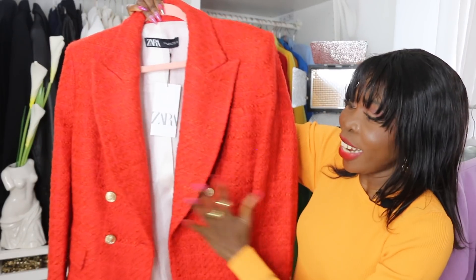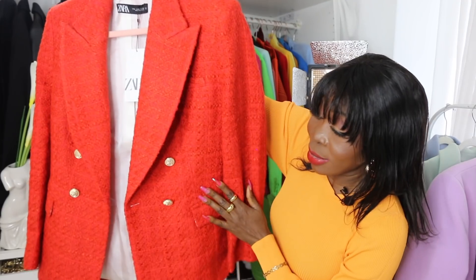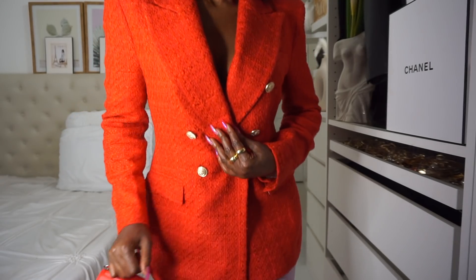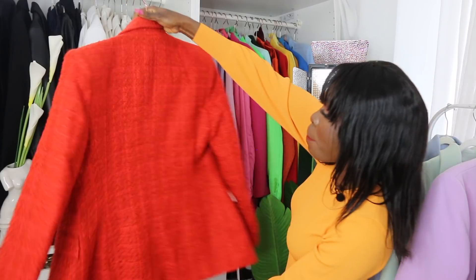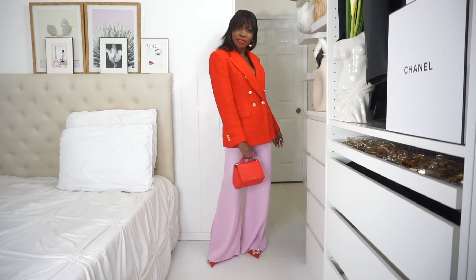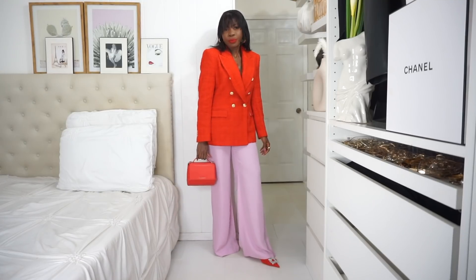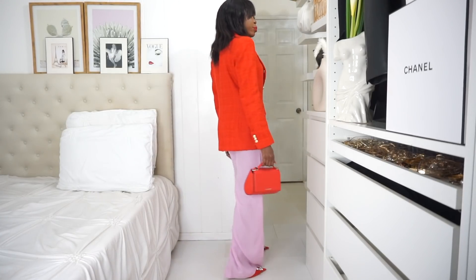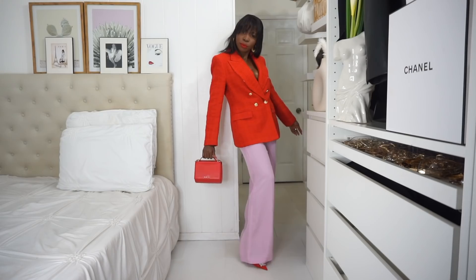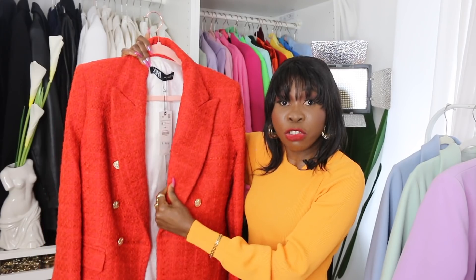Looking at the inside, it has long sleeves with the same embellished buttons at the cuffs. The composition includes cotton, acrylic, acetate, and polyester — so soft and comfortable on the body. I got mine in a size medium; extra small is the smallest and extra large is the largest. It was $89.90.